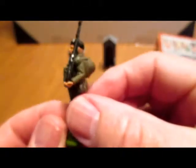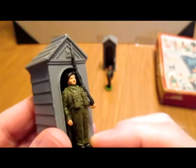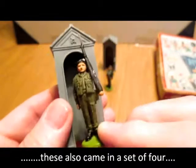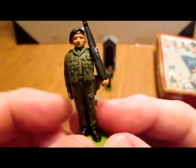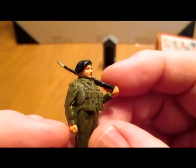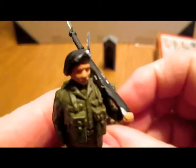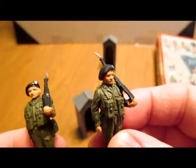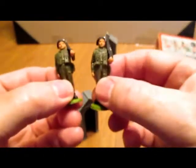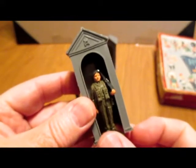These are Herald figures too, and originally they would have come on a little cardboard stand with these guard posts included. They're plastic, quite well detailed. They've got a movable arm, rifle with bayonet — a soldier with battle dress.